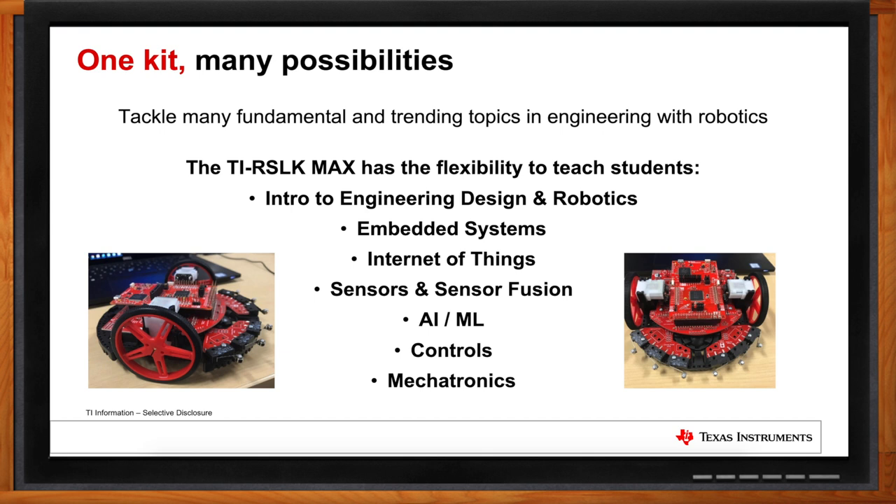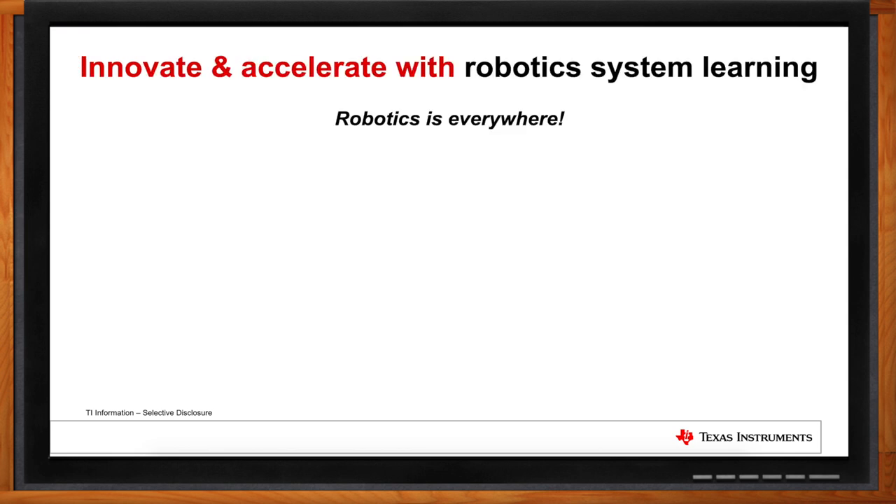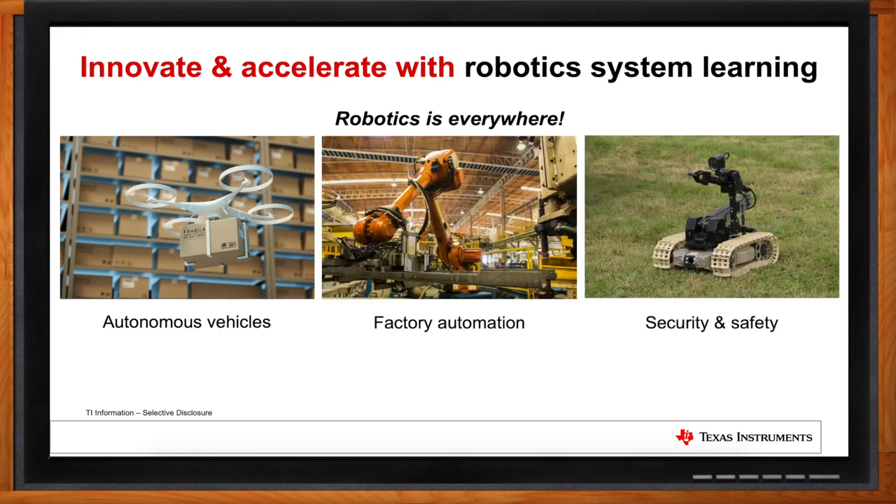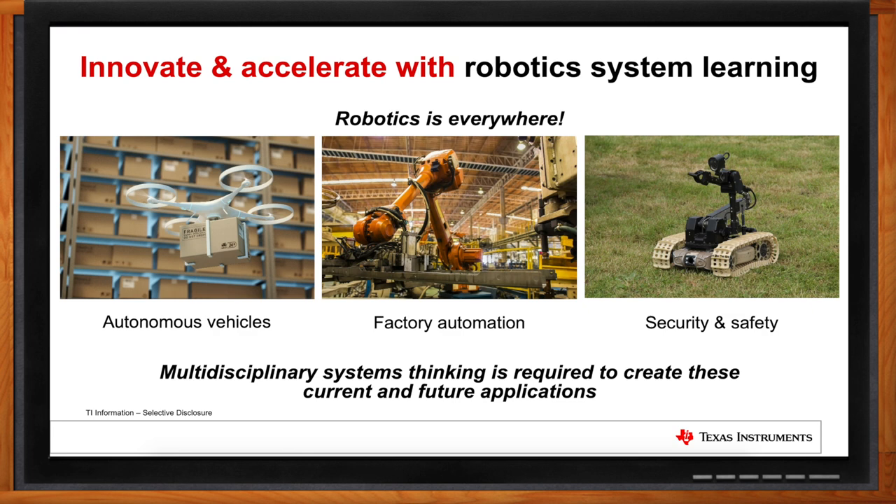Going beyond the classroom, I would imagine this development kit could be a gateway to really cool real-life applications. What trends are you seeing? We're seeing a ton of movement in automation right now. Robotic systems are everywhere. They're calling this the fourth industrial revolution, with technology being implemented for applications such as autonomous vehicles, factory automation, and security and safety systems — all requiring multidisciplinary systems thinking for engineers going into industry.